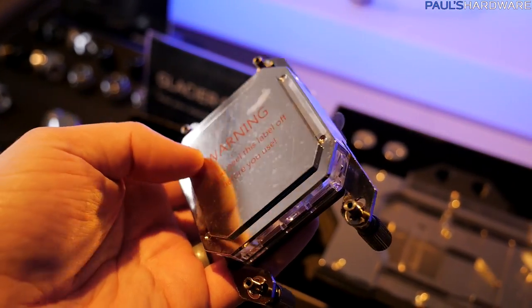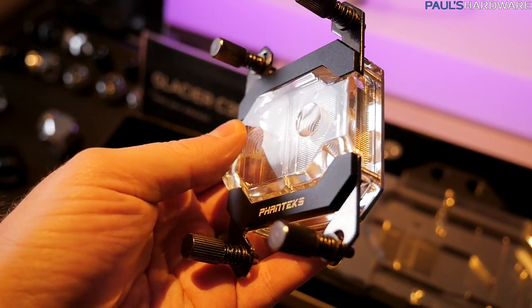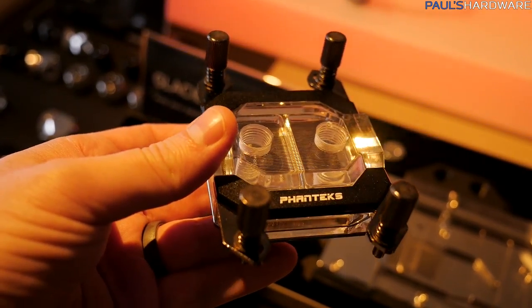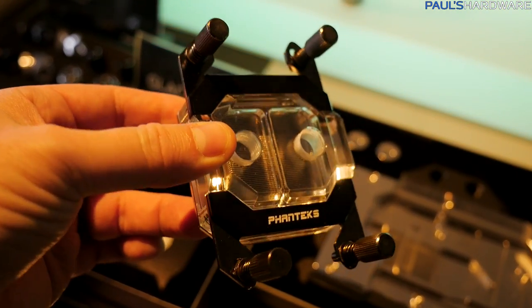They've also added the Glacier C350A right here — this is an AMD version, so AM4. Phanteks, you can now water cool your Ryzen CPU with this, compatible with the AM4 socket.